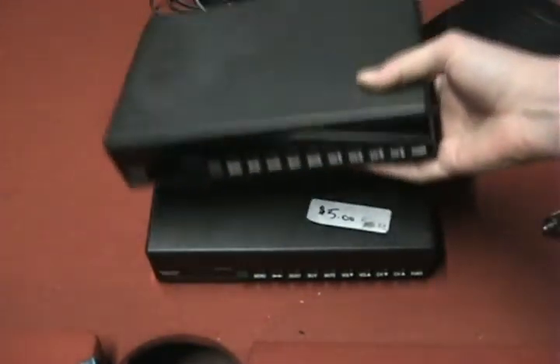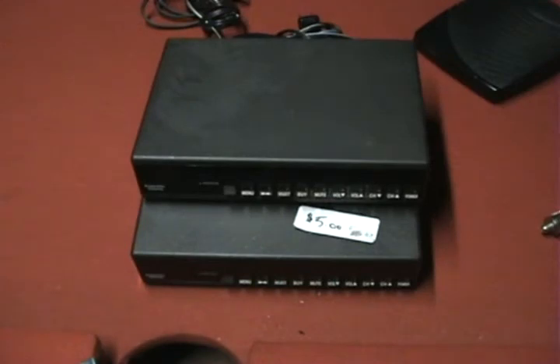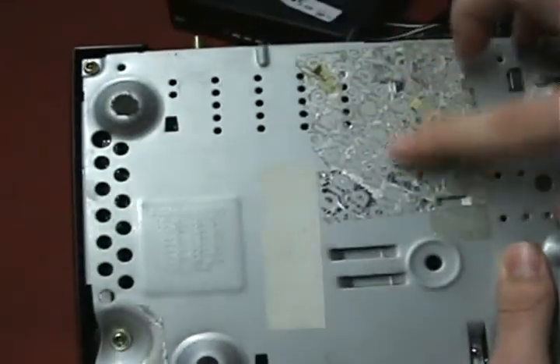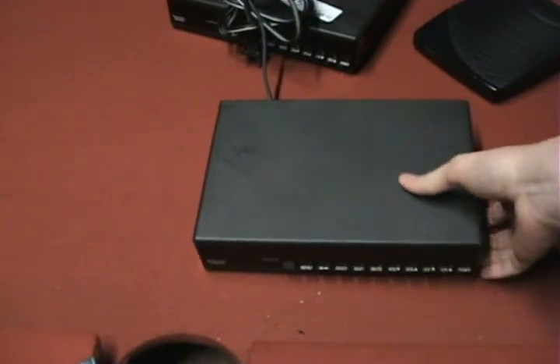I have two boxes here — they're Scientific Atlanta boxes. They might look the same but there are some differences. They are the same model, but this one on top was the first one I was familiar with; this one was in my house for a while. These were the basic boxes you could get from your cable company when you got cable, because some TVs were not cable ready.